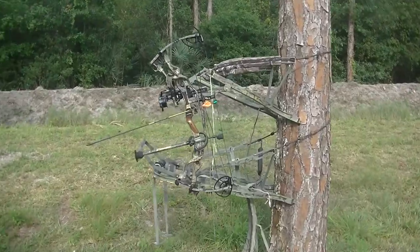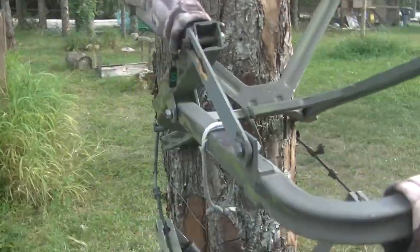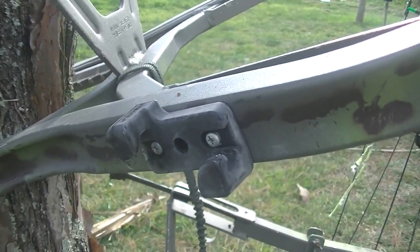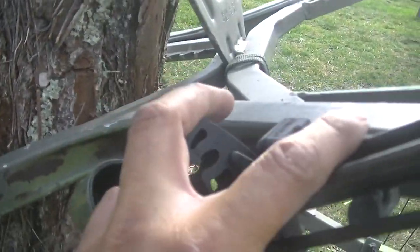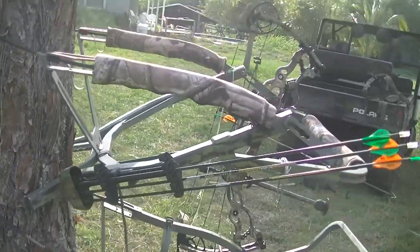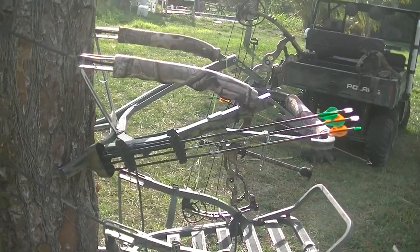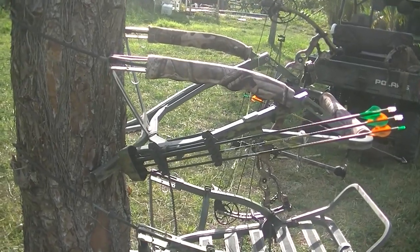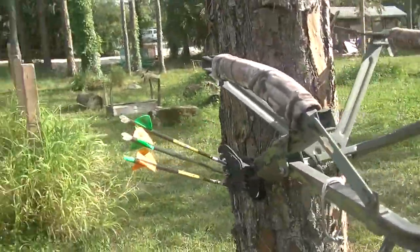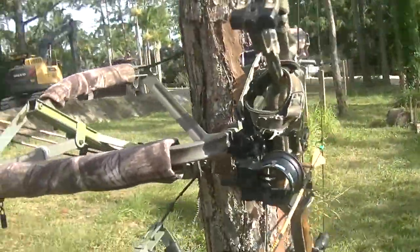Another item you're going to want is something to hold your quiver. My stand has this little piece here — it's nice because once I'm at my height and I've got my bow up, I take the quiver off my bow and it's set up right there. It makes it nice and easy to grab an arrow and re-nock if I need to.